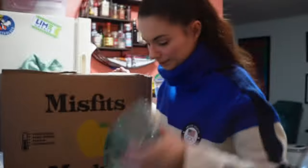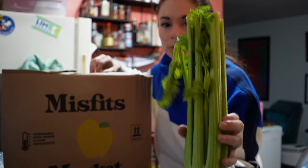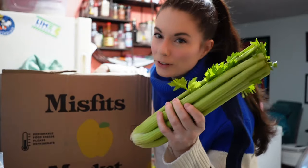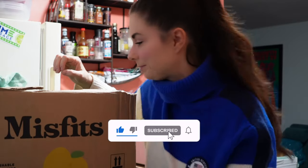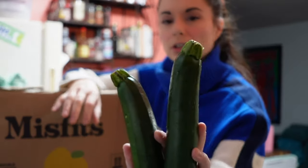Baby Bella mushrooms. Some really nice, fresh-feeling produce. I hope I don't sound like a lunatic, but you like to watch me anyway. Celery. Zucchini. These look good.